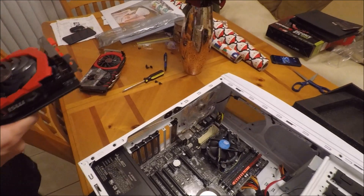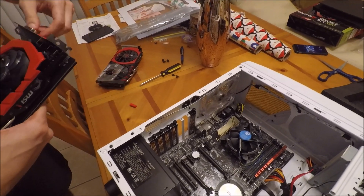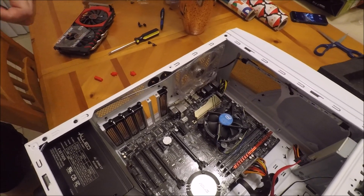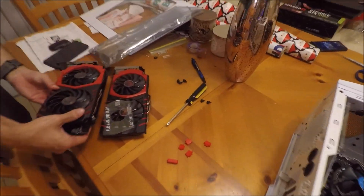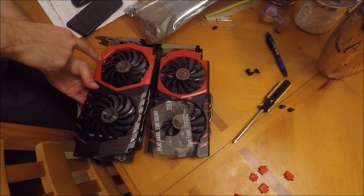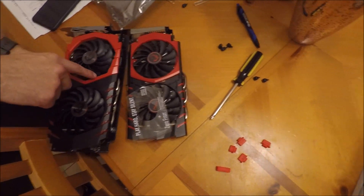They look exactly the same, right? Yeah, but they're not. Size-wise, is this a little bigger? No, size-wise they're about the same. This fan's a little bit bigger — this is probably 240. 140. Yeah, this is probably 240. I don't know the size of the fan, to be honest.